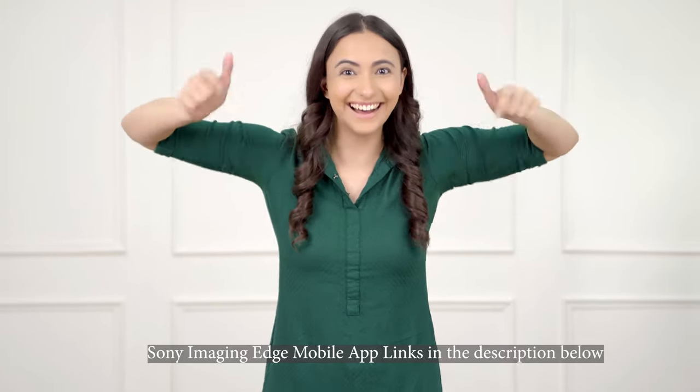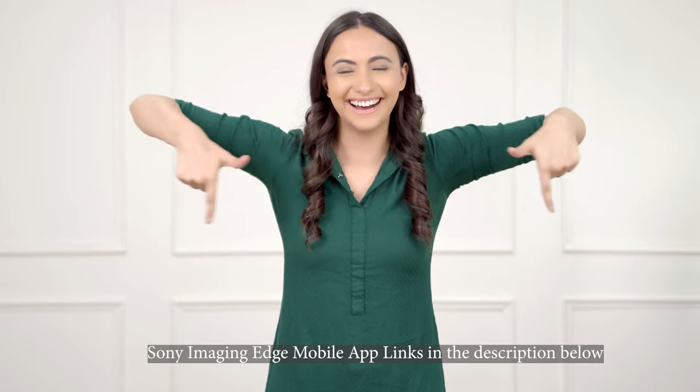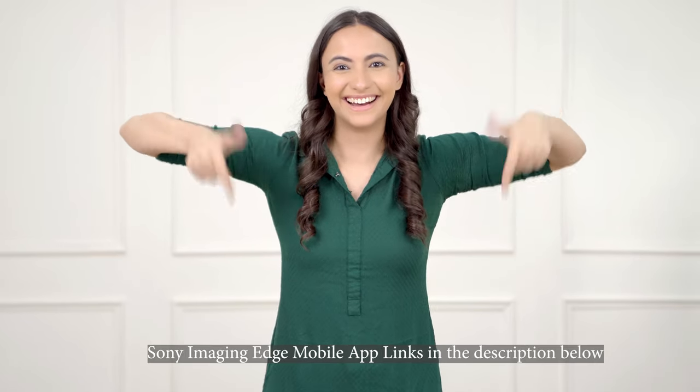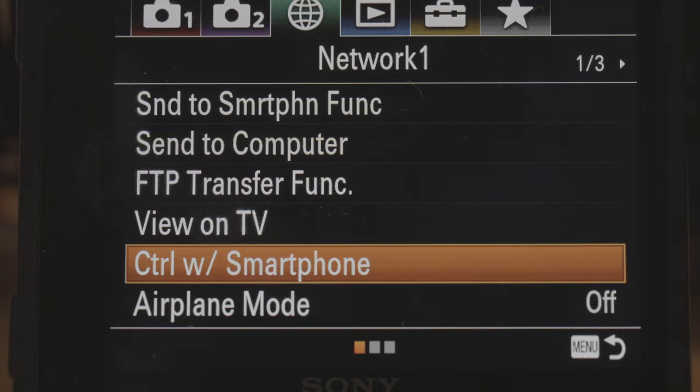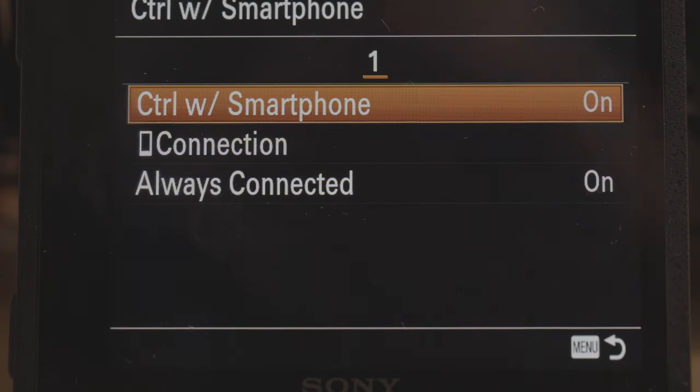I'll put links to both the iOS and the Android app for the Sony Imaging Edge mobile app. That is what you need to download onto your phone to be able to use it as a remote control for your Sony A7III. The first thing to do is download and get that app installed. Once you've got that installed, you need to switch over to your camera and go to the network menu. The first thing to do there is go to the option called 'Control with Smartphone'.